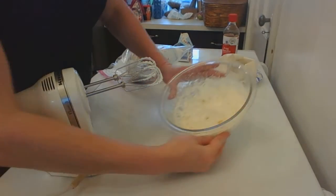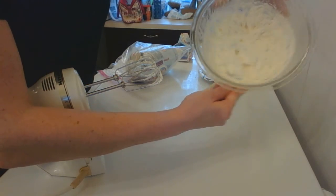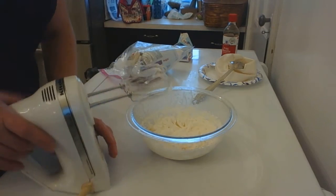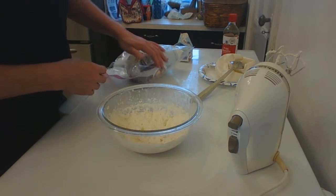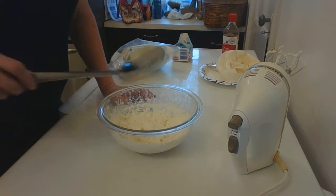I'm checking it again, tilting the bowl, and it is just hardly moving. I'm going to call that done. You definitely don't want to go too far or you will make butter.